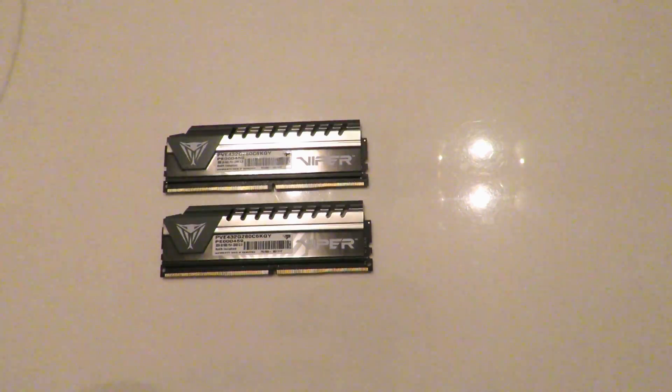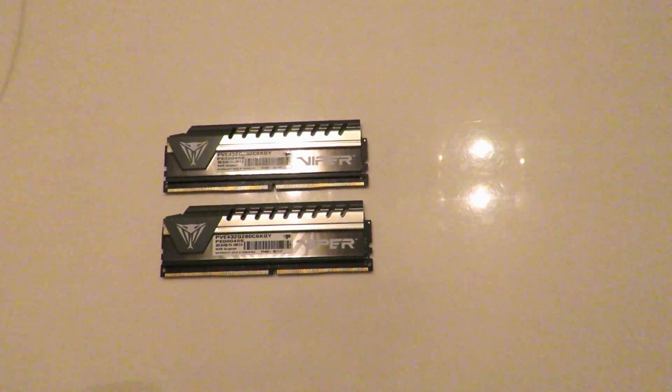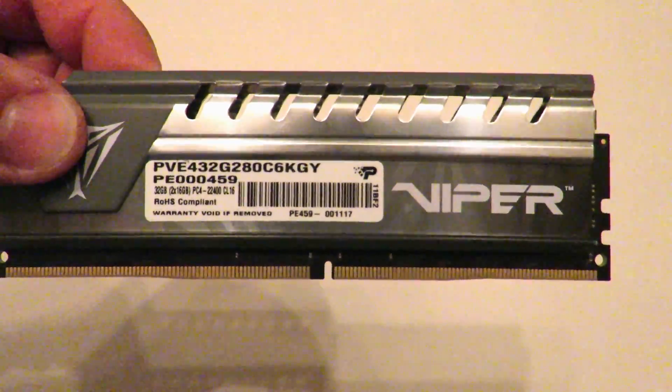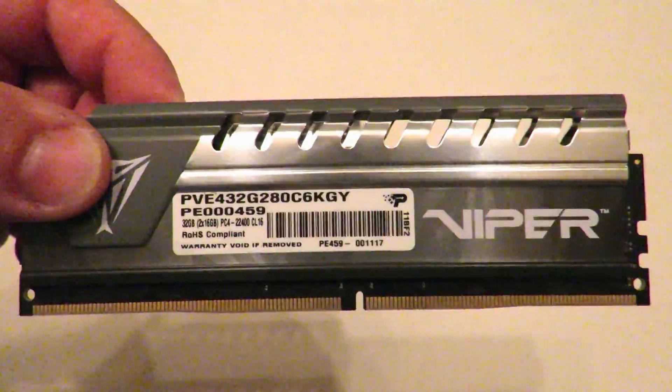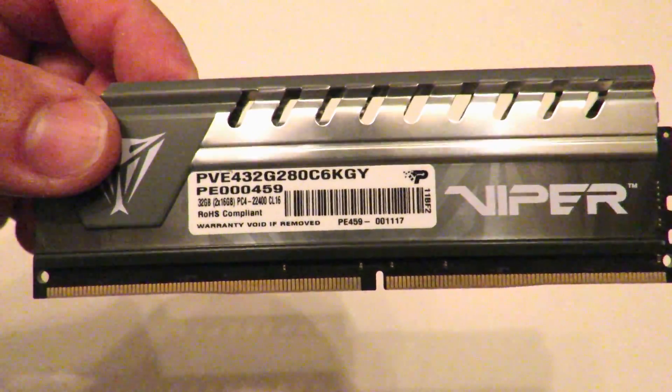Anyway, this is Iggy with Dragonblogger, showing you guys how to remove the heat shields off of memory. This memory in particular is the Patriot Viper Elite Series DDR4 32GB kit — 2x16GB modules running at 2800MHz. I will have links to this down in the description below and in the comments section below if you guys are interested. Iggy with Dragonblogger out — see you guys.